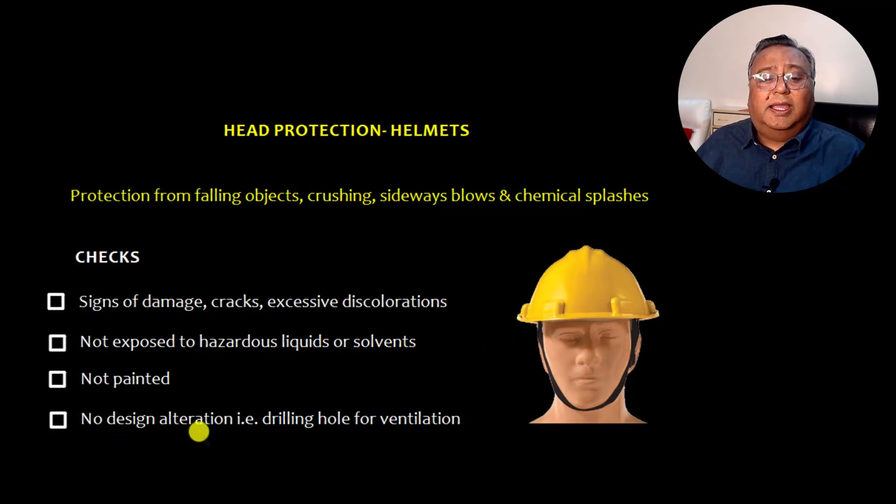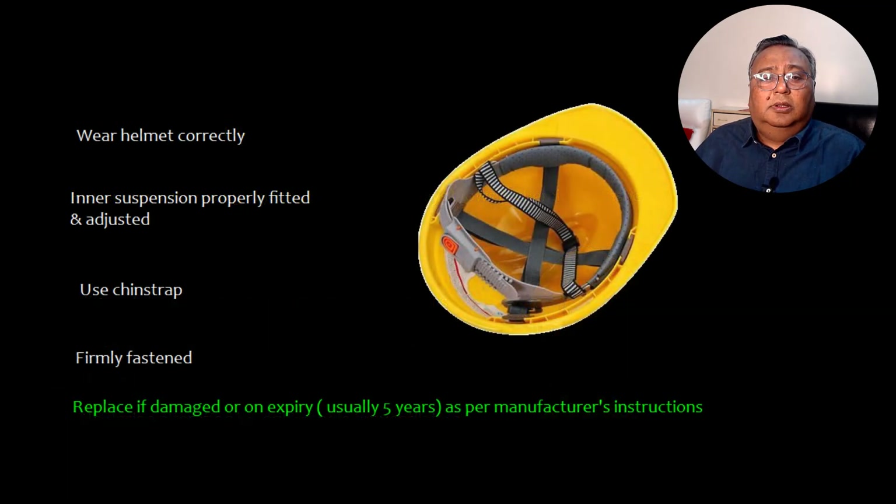Helmets should not be exposed to hazardous liquids or solvents, and don't try to paint the helmet. There should be no design alteration — for example, don't try to drill a hole for ventilation. When wearing the helmet, the inner suspension should be fitted and adjusted for your head. Use the chin straps and ensure they are firmly fastened. Replace if damaged or expired — usually five years as per manufacturer's instruction.